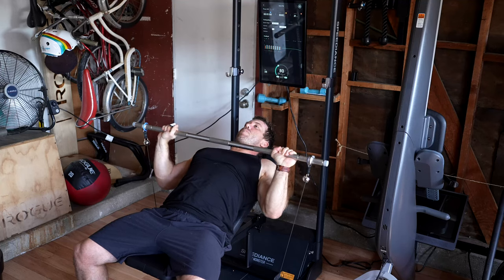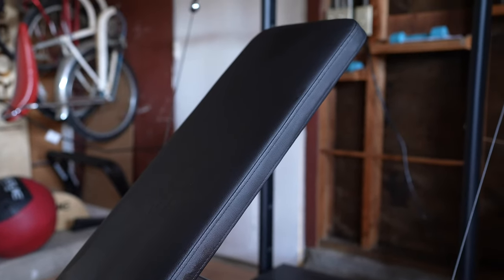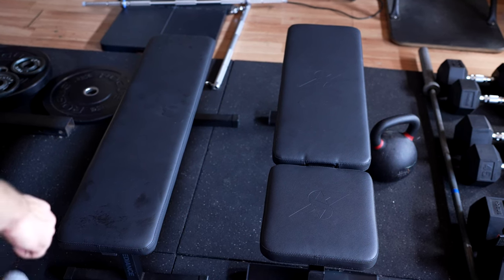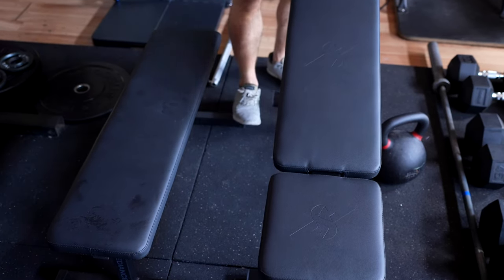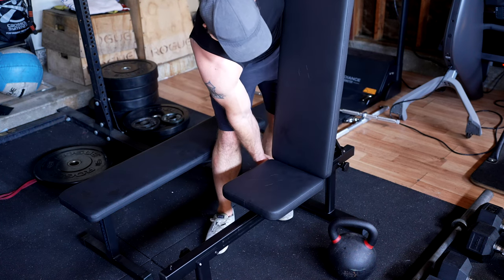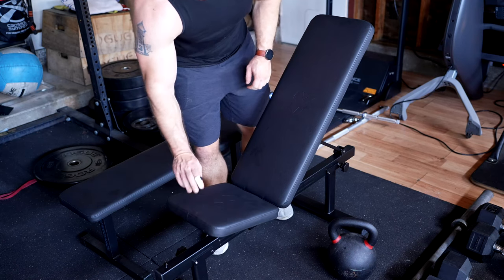First up, we have the new adjustable bench press, and this bench press is definitely a big step up from the original, both because it allows for an adjustable incline all the way up to 90 degrees, but also because it's just much more robust and higher quality all around. The material used here is much better, the bench is more broad with more stable legs, and the incline can be adjusted anywhere from 30 to 90 degrees. The seat can be lifted up as well to make it easier to use in the incline position.